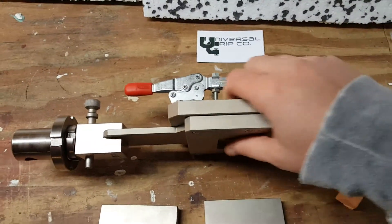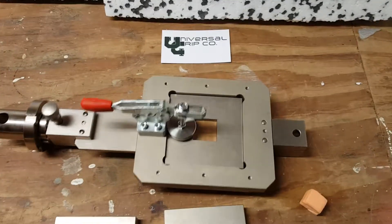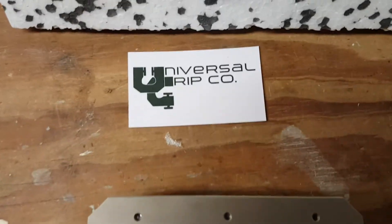So again, this is the ASTM D4501 block shear fixture. If you have any questions you can visit us at UniversalGripCo.com and thanks for watching.